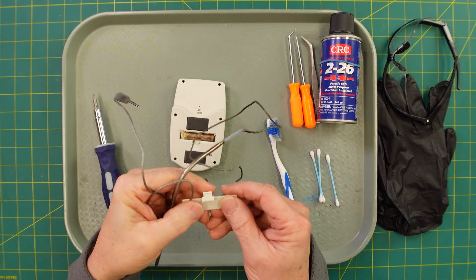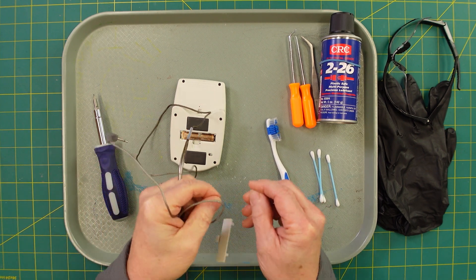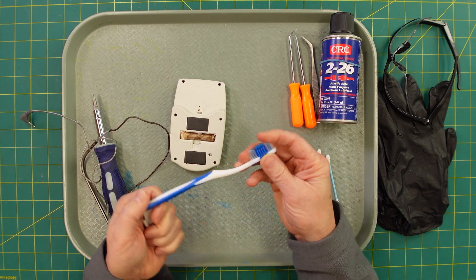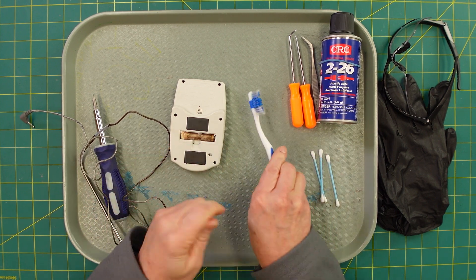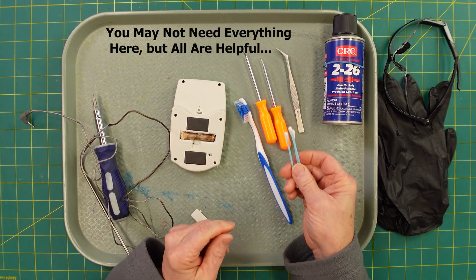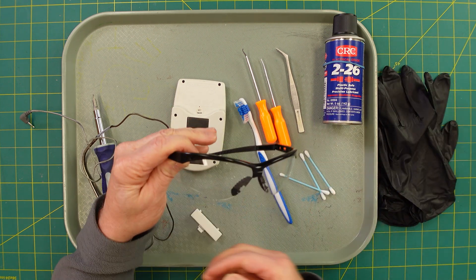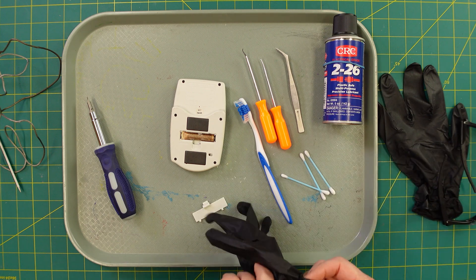First thing to do is take the components you're not fixing and put them to the side, although there is some battery corrosion there too. Here are the tools: a firm toothbrush — you can get a whole bunch for about a dollar at any big box store — picks, a pair of tweezers, and ear cleaners. We use them for all sorts of projects. Because you're dealing with caustic chemicals, use safety glasses and gloves.